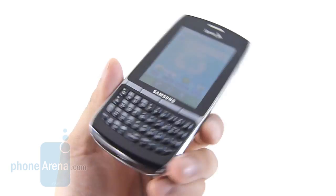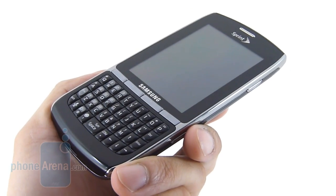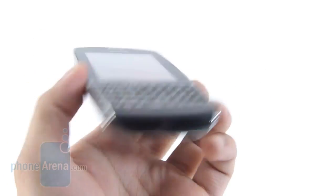The other unique thing about it is that it's one of the few devices to support a portrait-style QWERTY form factor. Surprisingly, the Replenish is a pretty hefty device when we compare it to some other devices packing landscape-style QWERTY keyboards.